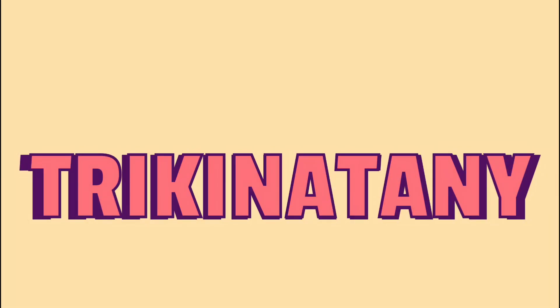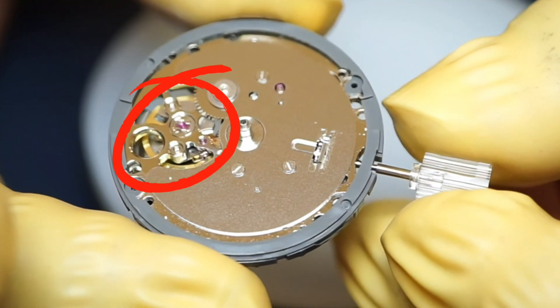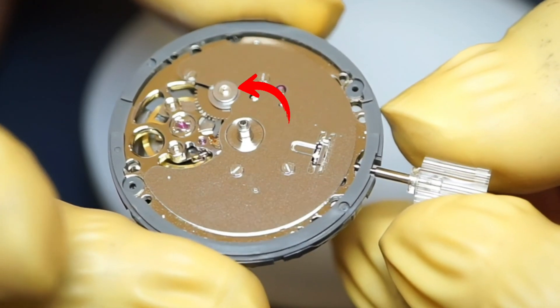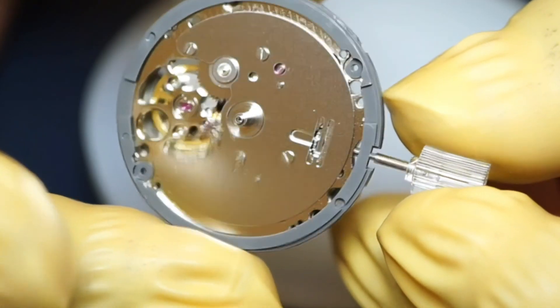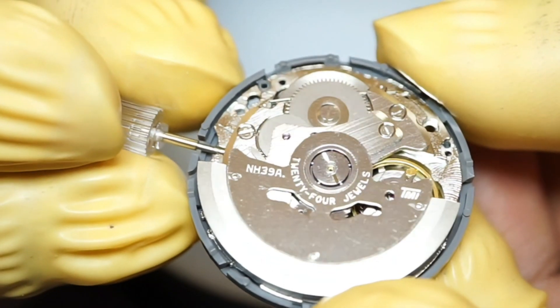Hello everyone, and welcome to my channel. In today's video, I build a watch using the NH39 movement. This movement has an open heart like the NH38 and a 24-hour hand like the NH37. I thought it'll be interesting to build a watch with these two complications.